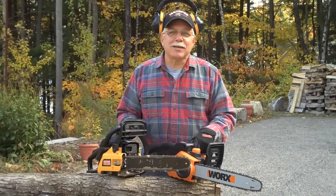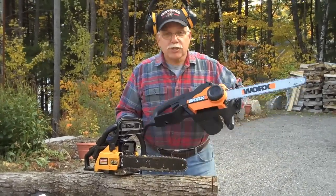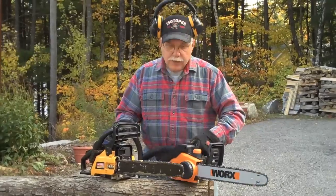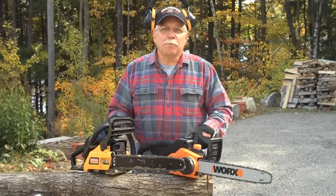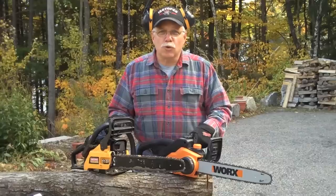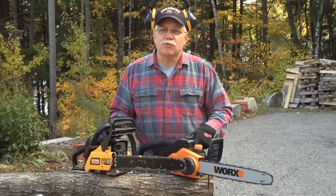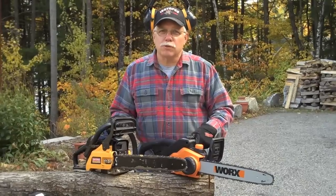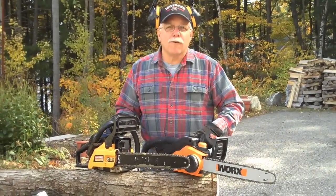Hi, I'm Tim Carter from AskTheBuilder.com, and let's do a neat demonstration. Let's see if an electric chainsaw like this one can do as good a job as a gas-powered chainsaw. I've got brand new blades on each tool, and they weigh about the same, and they've got a blade length that's about the same, so it should be a pretty equal test. Let's see how they do cutting through this 6-inch thick piece of hard maple.